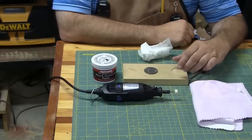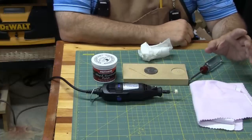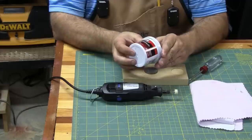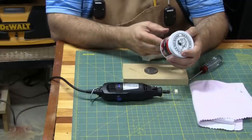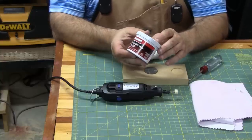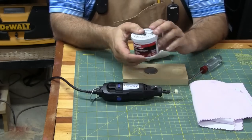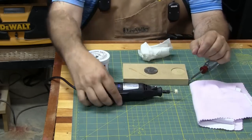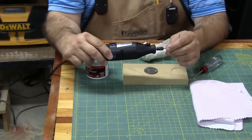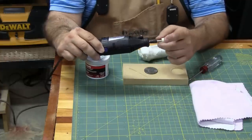On my workbench here in front of me is everything we're going to need to polish this coin up to a mirror-like finish. At Walmart I purchased the smallest container of Mother's Mag and Aluminum Polish — this little container cost me just under five dollars and I think it's going to go a long way for the little bit we're going to need. I also have a Dremel tool with one of the polishing wheels on it — just the soft felt or paper type polishing wheel.